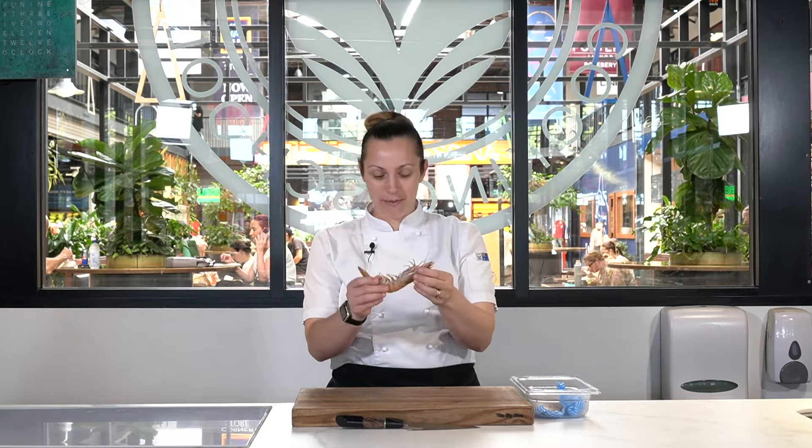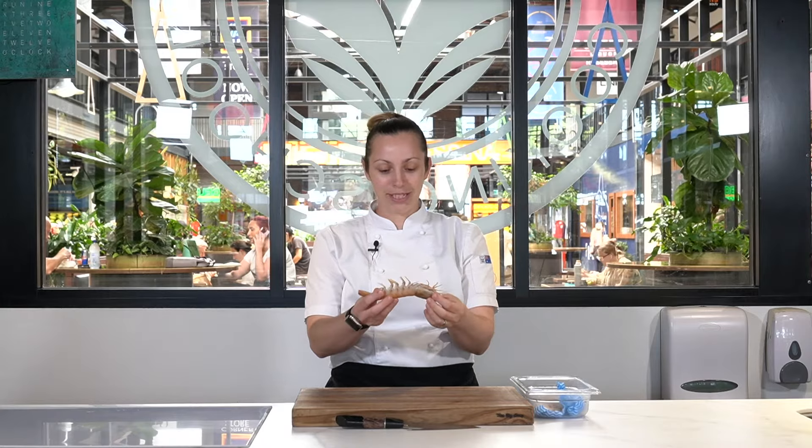I want to show you how to peel a prawn the professional way. You get your prawn and you can choose whichever prawn you want. Today we've got some king prawns — they're very beautiful and big, and I love big prawns.